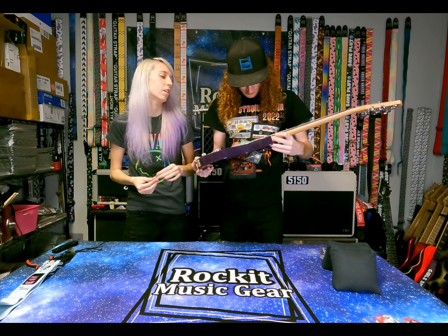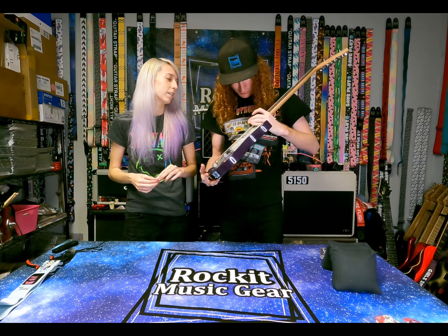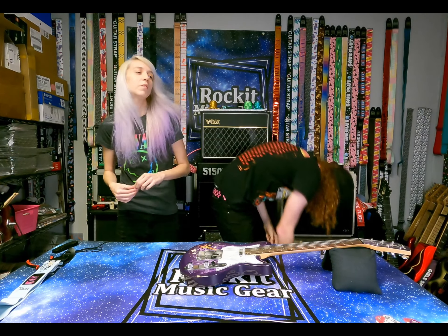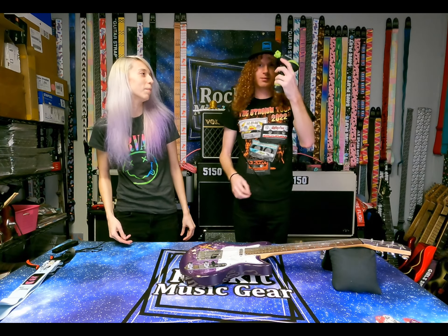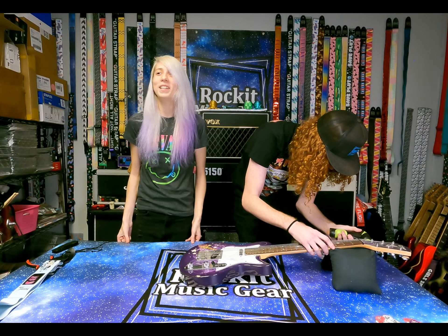We're going to have to take the strings off because I feel like these things are going to give me tetanus. So now we'll just do a time lapse of Josh cleaning it and taking the strings off. It's a 22-fret neck — just good luck getting up there. But anyway, I'll let Josh do his thing and clean it up and hyperlapse it. And then when we're done, we'll plug it in.